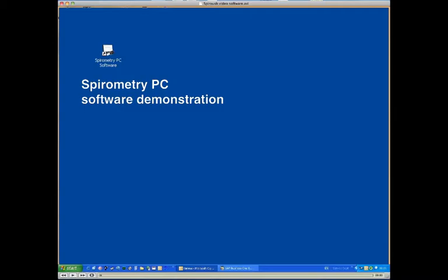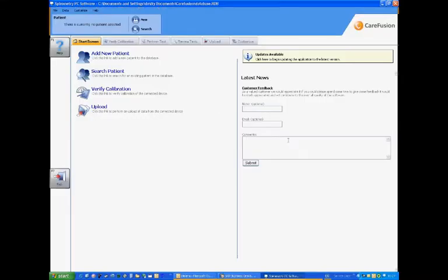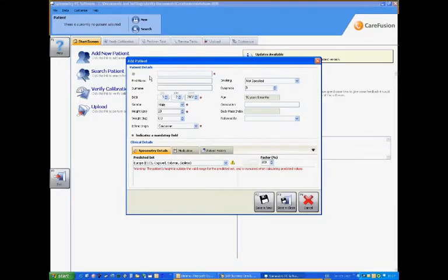Looking at a demonstration of the software: clicking on the item, you would normally go in and add a new patient. In this case, we'll add in Joan Test, and we would add in an identification for that patient as well. We would enter in a date of birth — in this case the 23rd of the 2nd, 1956 — and she's obviously a female patient, so we would select that.